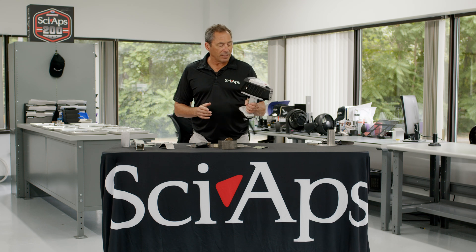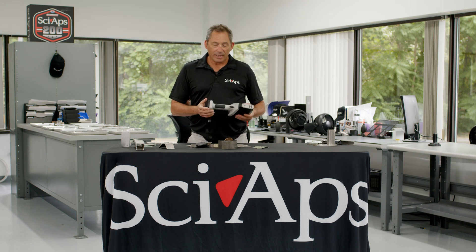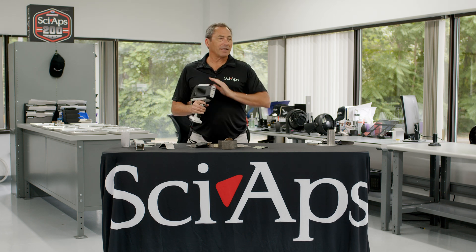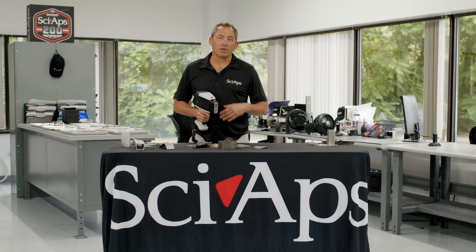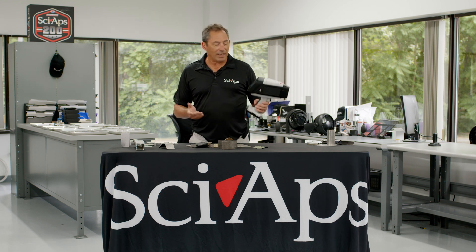This is the Z70, and we've just brought it out about three or four months ago. We're really excited about this because this is like the basic, really easy to use metal sorting tool, whether you're doing scrap or you're a fabricator and you want to make sure you haven't mixed up your raw materials. This is a great analyzer — I'm going to take you through it real quick.